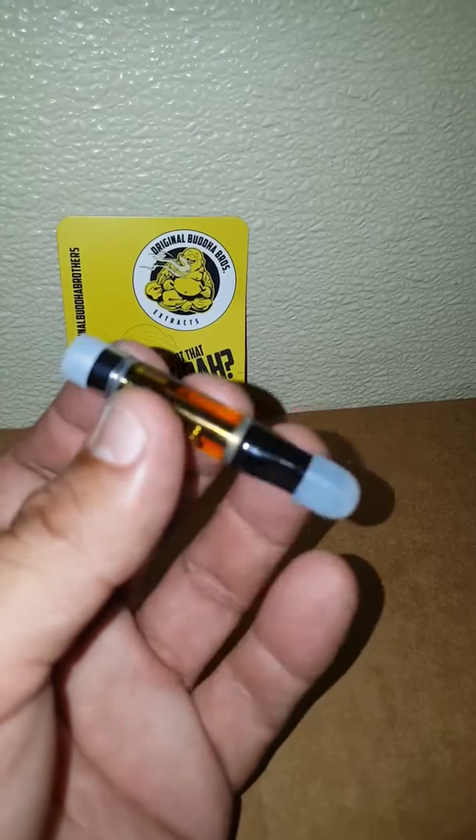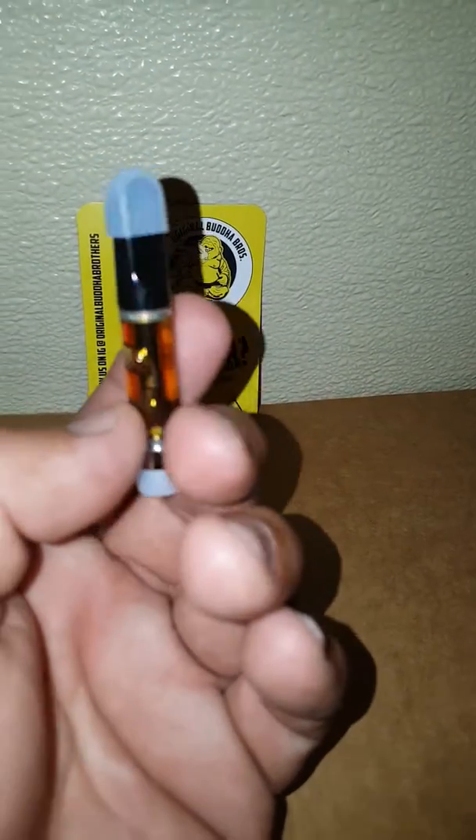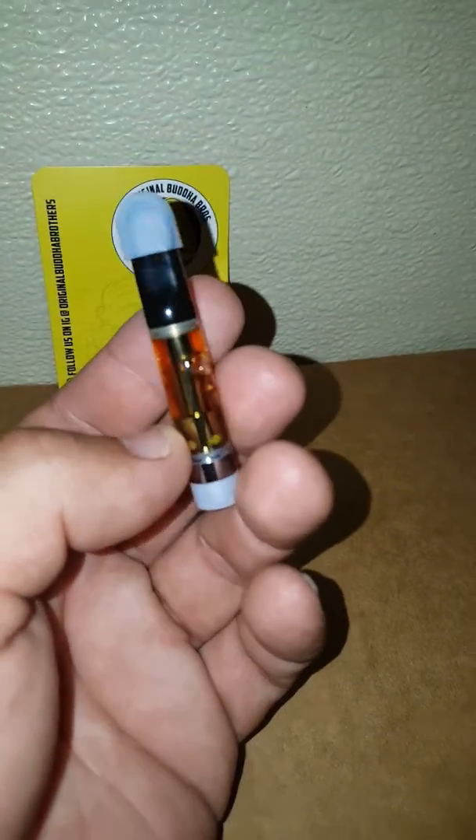I'm finna pop this in my little extra snap battery. It'll get you high man. I didn't give you reviews on that suanana last time but I'm telling you what it is now — I didn't like it too much. That wedding cake from this original Buddha Brothers was pretty good.